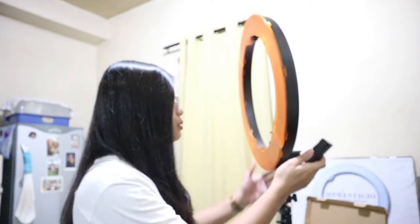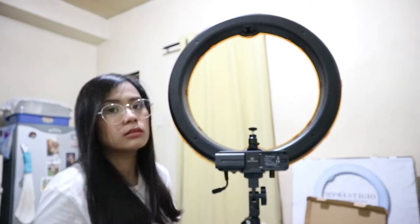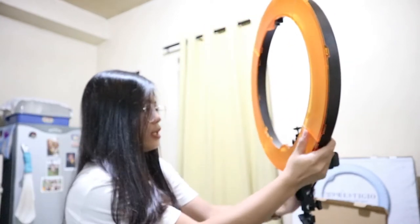To turn on this ring light, you have two options: you can plug it in, or use batteries. You have to put in batteries. These are already included when you buy the ring light. So first, we'll try using the batteries. Let's try it.